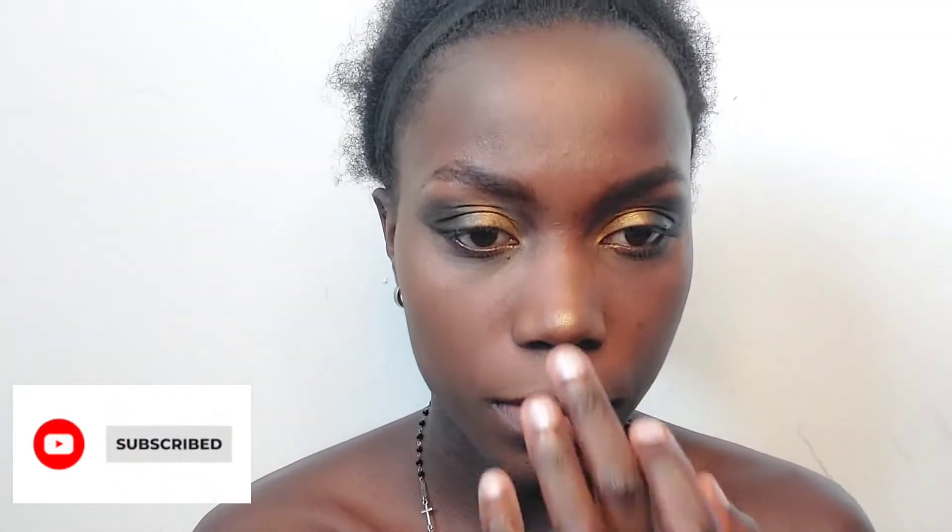To highlight our nose you can use a golden eyeshadow from your palette, a bronzer, or a dedicated highlight product. You don't have to buy each and everything — you can incorporate things the way they can be used. Lastly, I put my setting spray — it smells really awful but I have to use it. So today's look was about blending black and gold eyeshadow.